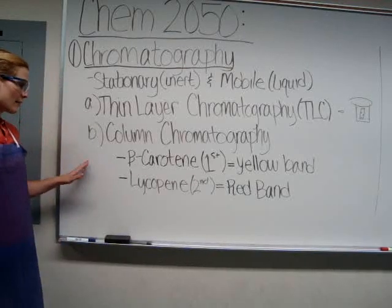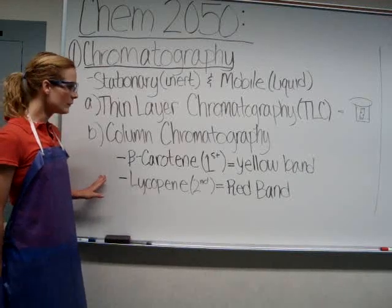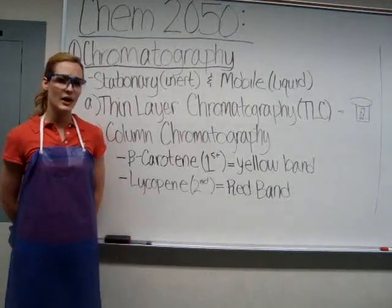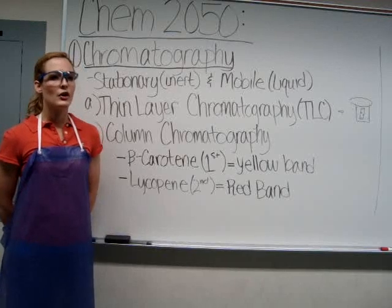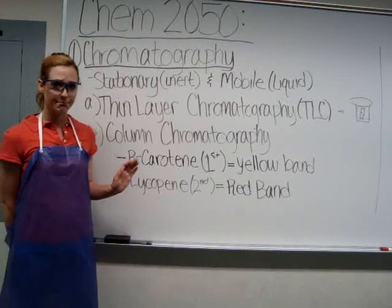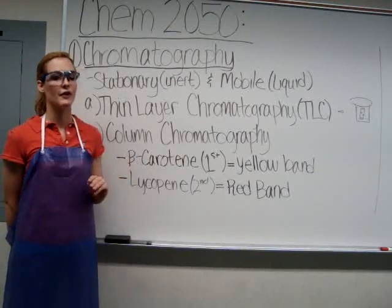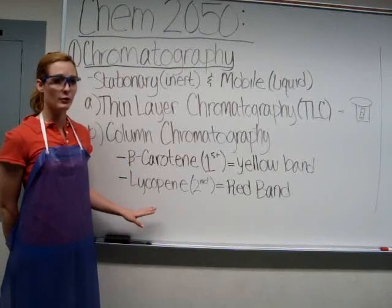Today you'll be separating two compounds: beta-carotene and lycopene, which will be found in the strained baby carrots and the tomato paste at the beginning of class. The beta-carotene, which will form the yellow band in your column, will be eluting first, and the lycopene, which will be the red band in your column, will elute second.